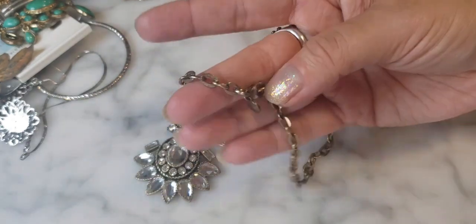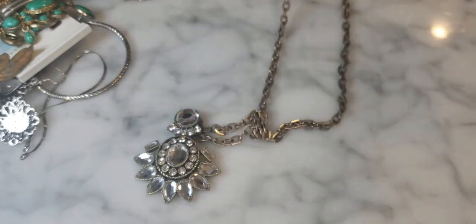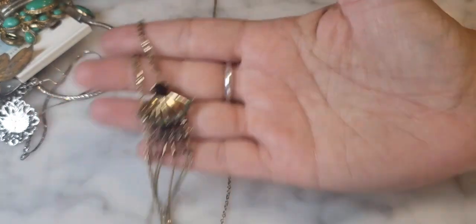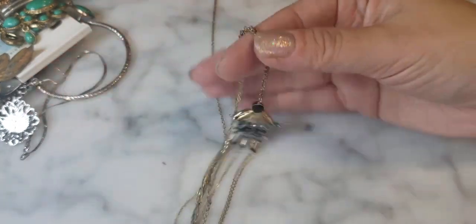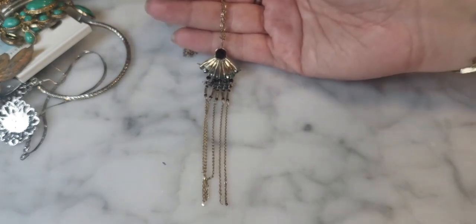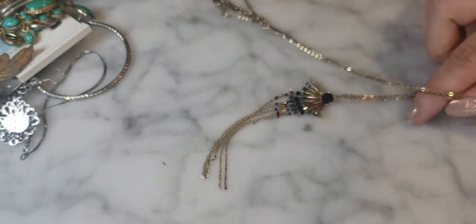This one has a lobster claw clasp rather than J.Crew's typical spring ring, but still nice. Lots and lots of J.Crew. Here's a Lucky Brand necklace — very long with a little dangling statement piece at the bottom with a rhinestone and hanging chains. Kind of an art deco look, though the chain has quite a bit of wear.